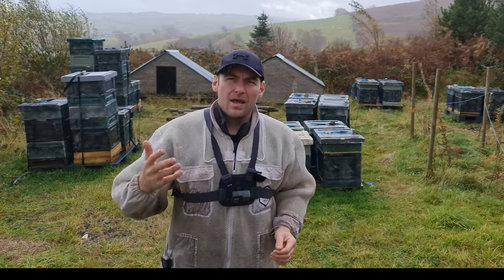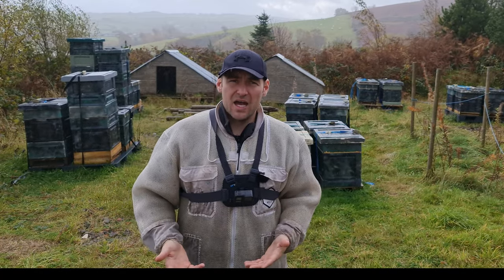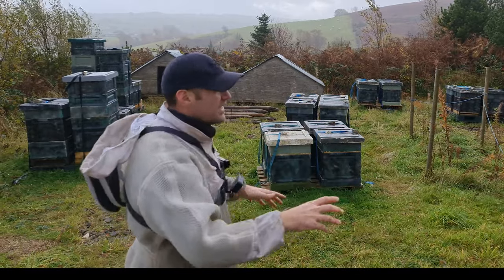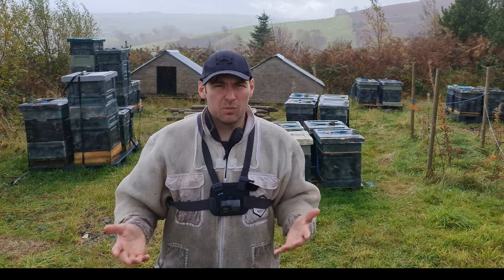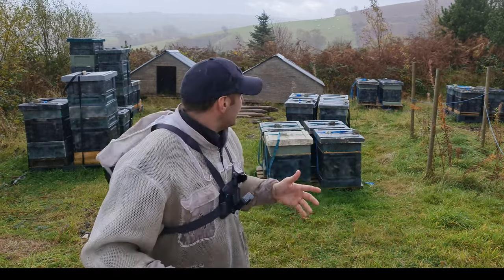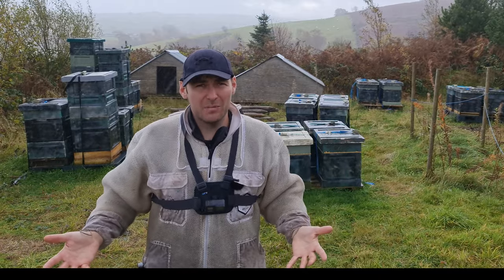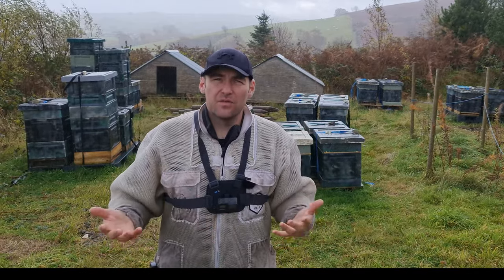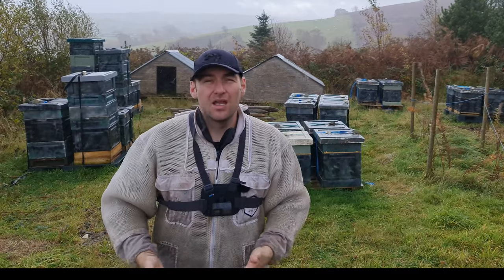Let's talk first about why I'm leaving my colonies up here in the heather apiary over winter. Obviously the normal guidance is that you need to take your colonies down — they shouldn't be left up high over winter. But this apiary is a little bit different. We've got really nice shelter on all four sides of the hives, so they're really well protected from wind. They're about 950 feet up, but there's lots of other forage available — gorse, ivy, loads of different forage. It's not a case of once the heather's over there's nothing else for them.